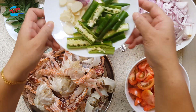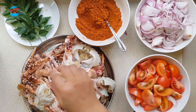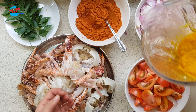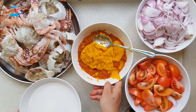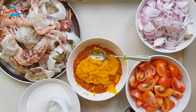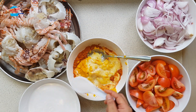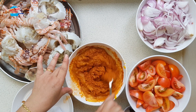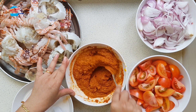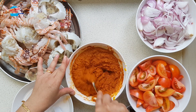I've blended the ingredients and I'm going to mix them all together. I have very concentrated coconut water here, so I'm going to add some coconut water to the curry powder mixture, and now I'm going to cook it.